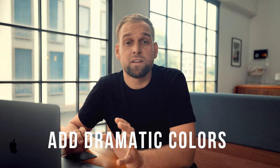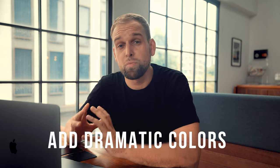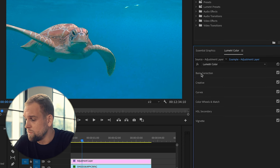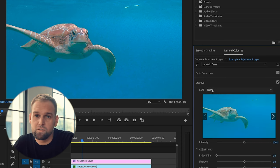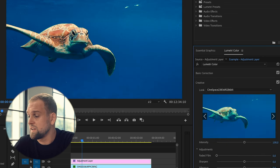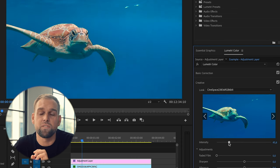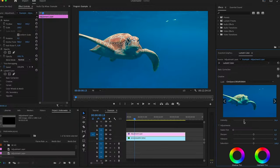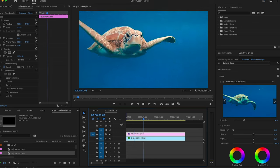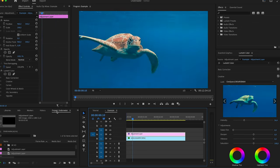Premiere also has an excellent built-in LUT that I find super suitable for underwater footage and it gives you a more dramatic stylized effect. Just head over to the creative panel and you can simply select that, but you'll see that things get way too oversaturated. So make sure to decrease the intensity and voila! Here you see the before and after with and without the color grade, and as you can see the turtle looks so much more natural and has a lot more vibrant colors.